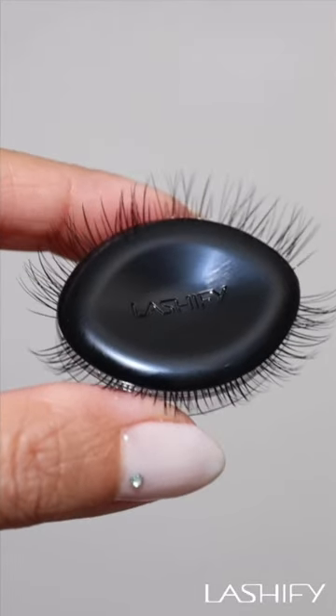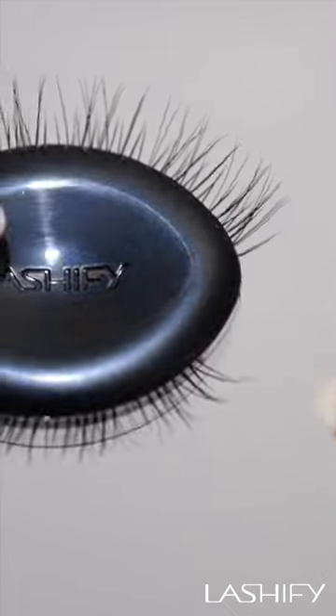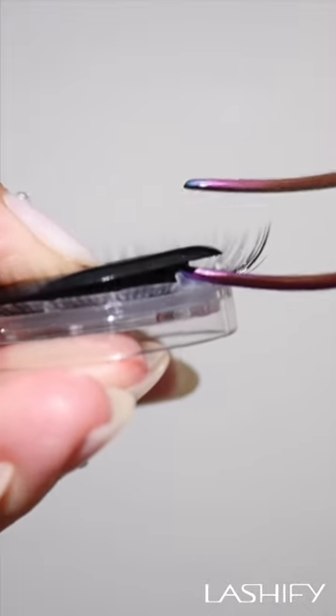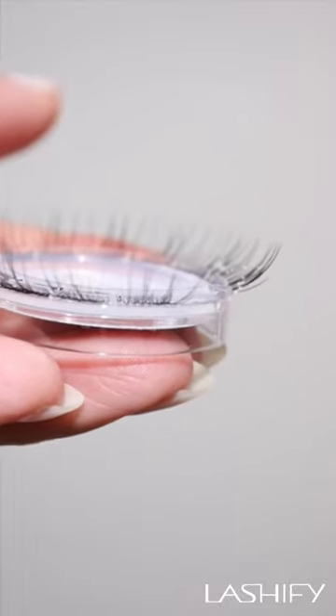Did you know that you can loosen the top of the gossamer lash cartridge? Start by removing a gossamer lash with your fingers to expose one of the slots. You can then insert the tip of your fuse control wand to loosen the top — you can even remove it completely.